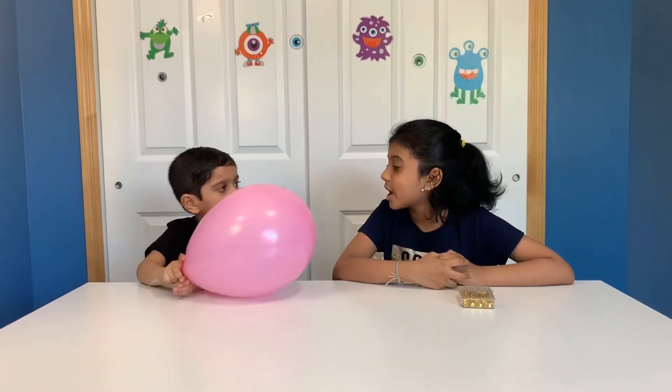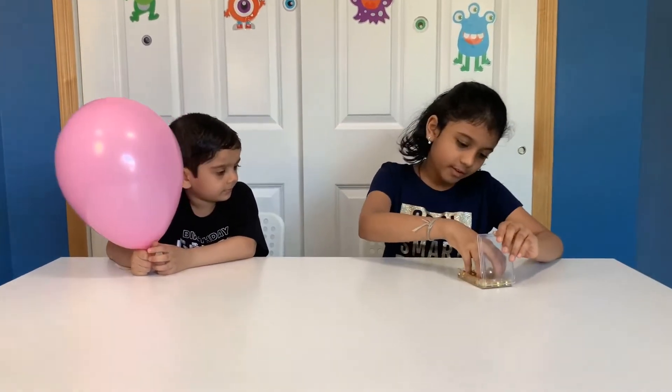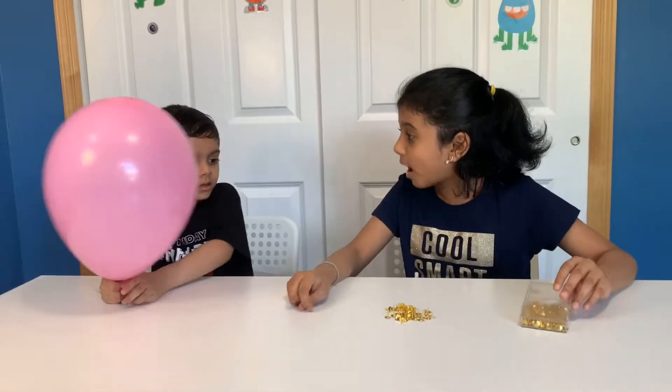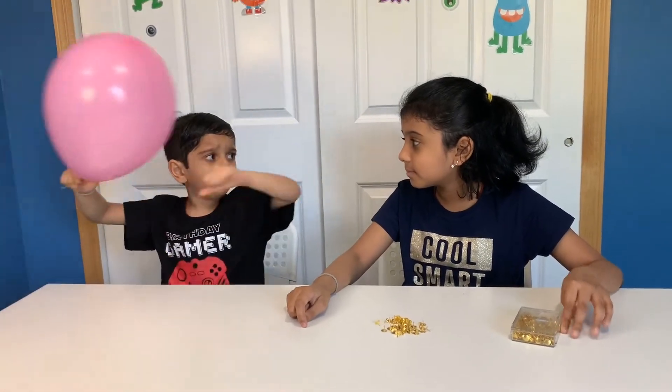Hey Sigurd! Remember the balloon popped with one pin? What do you think will happen if we put a lot of pins? Do you think it will pop? It will pop! Really big pop!